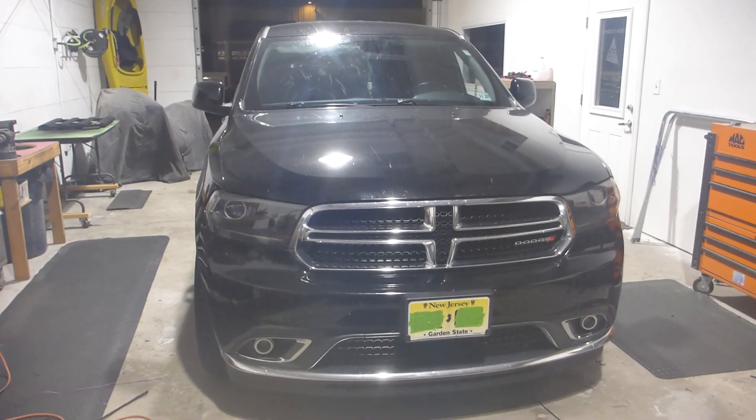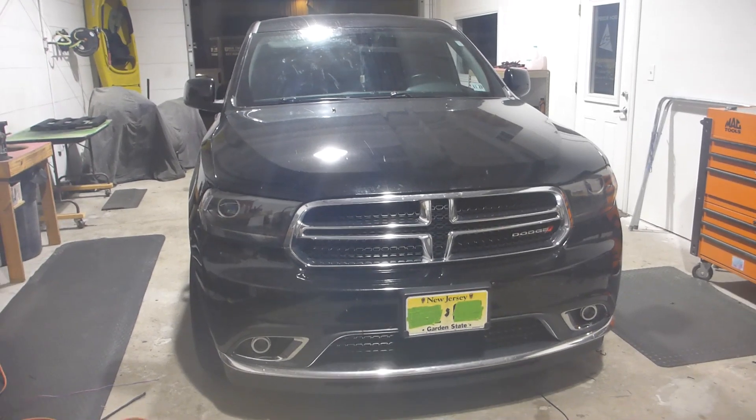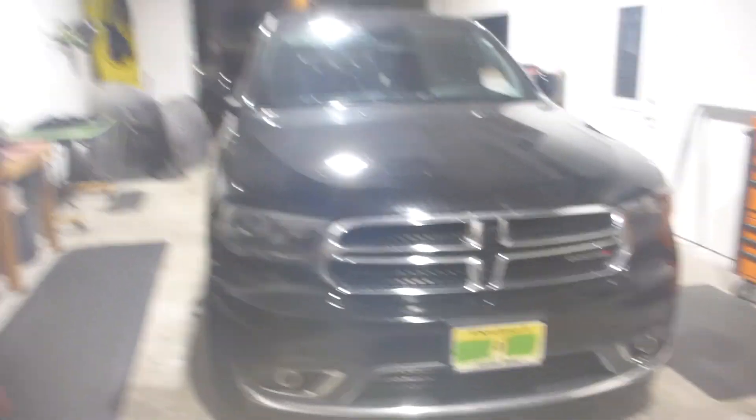What's up everybody? This is 13 with Superior Mobile by 13, and today I've got Sharonda's Durango in the shop from New Jersey! Holy snap, that's a bit of a drive.